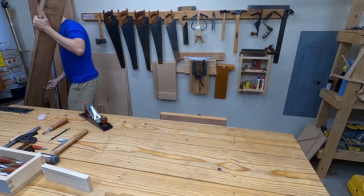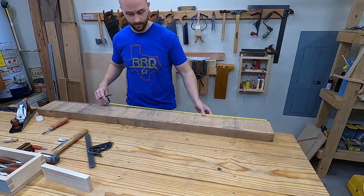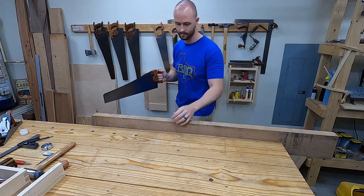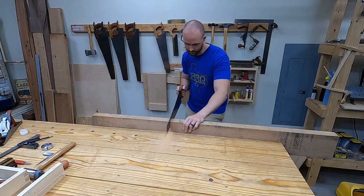Hey, what's up guys. I'm going to be making a Rubo style frame saw out of Cherry, which is less expensive than if I were to use a 2x4. I'm going to need two 24 inch handles and two 38 and 5/8 inch stretchers.